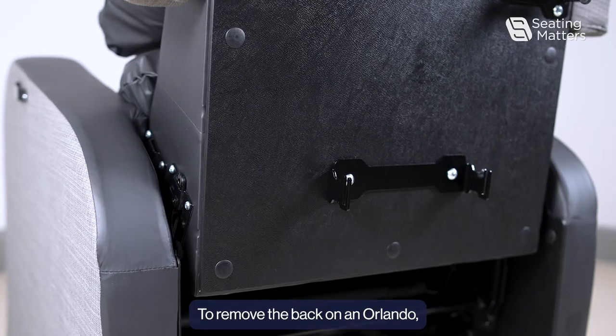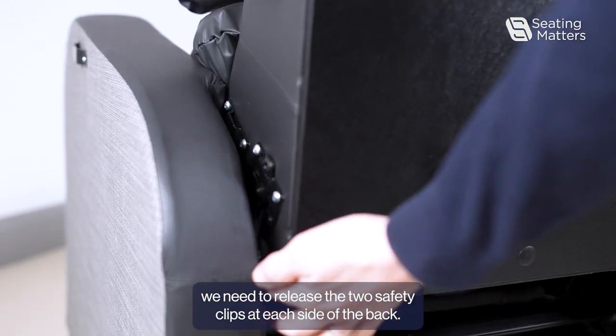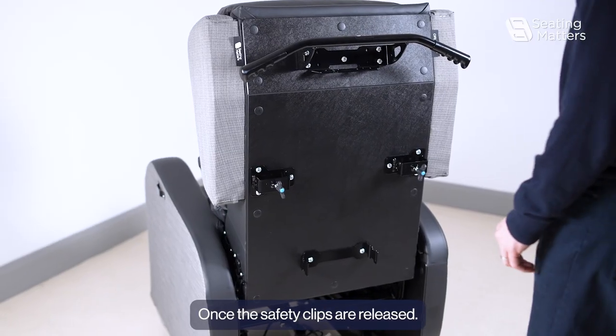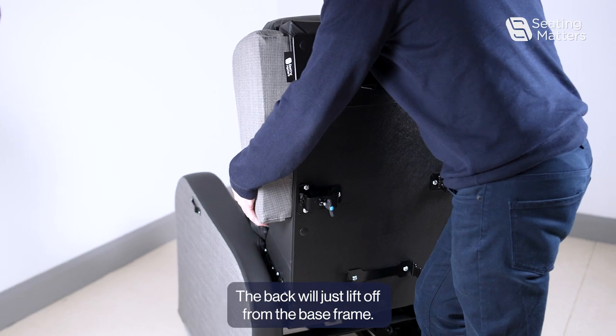To remove the back on an Orlando, we need to release the two safety clips at each side of the back. Once the safety clips are released, the back will just lift off from the base frame.